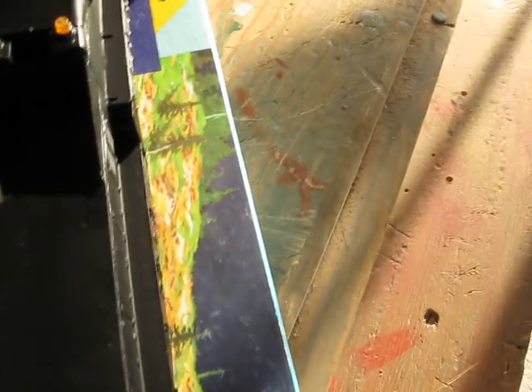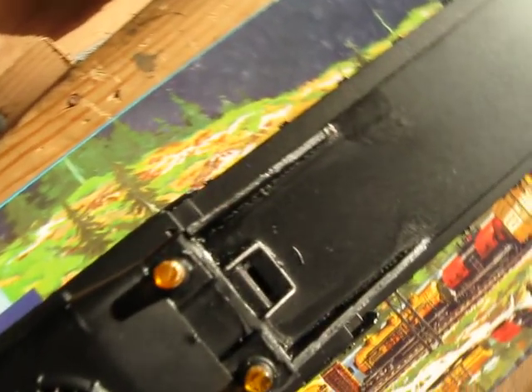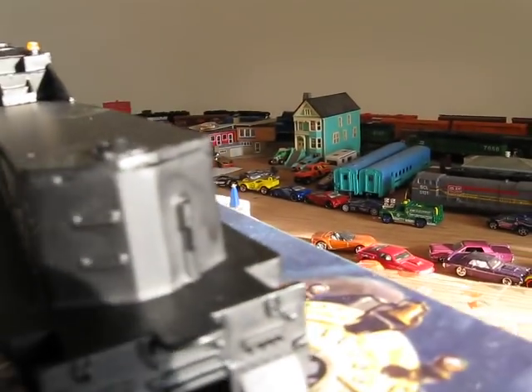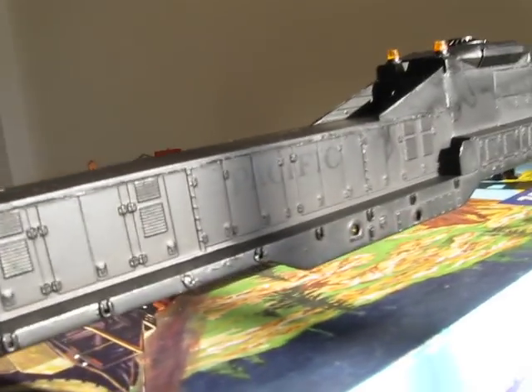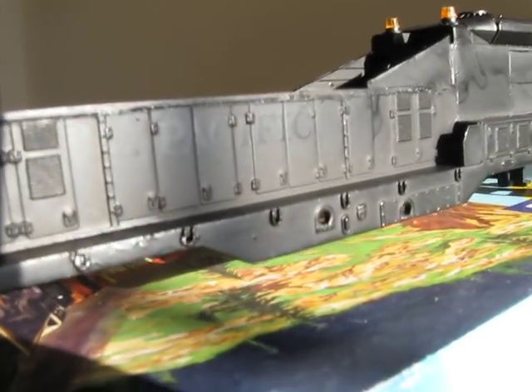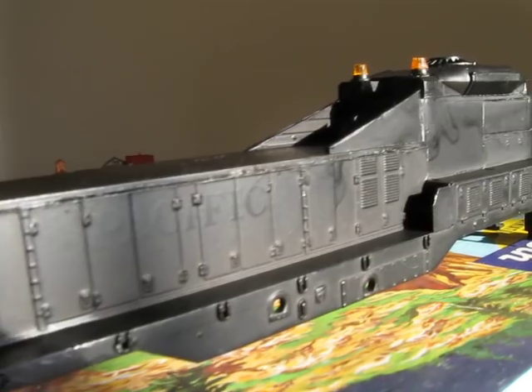Let me turn it around here so you guys can see the steps — those are the steps right there. And then there's the rest of the unit, there's the back, and then there's the other side. You can still see the Pacific right there, but that's not going to be too bad.